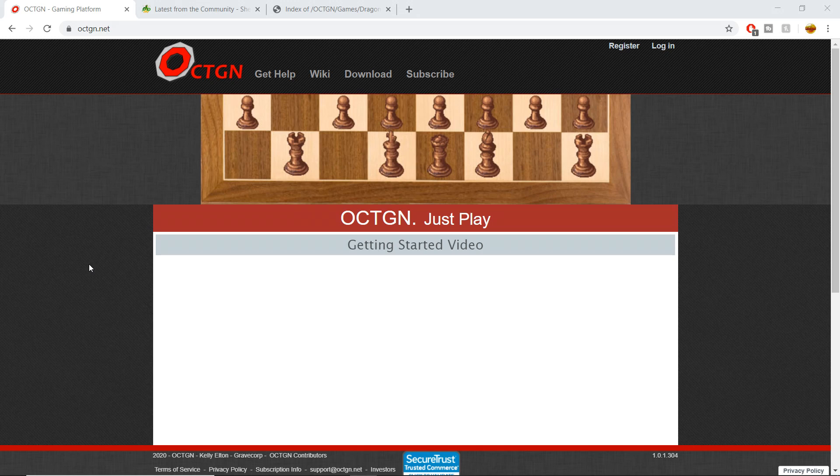In any case, today we're going over how to set up Octagon. I'm a really big fan of Octagon. Untap has been a little bit laggy lately — Untap is a browser-based game you can use where you don't have to download anything, but it's been very laggy lately due to overcrowding.